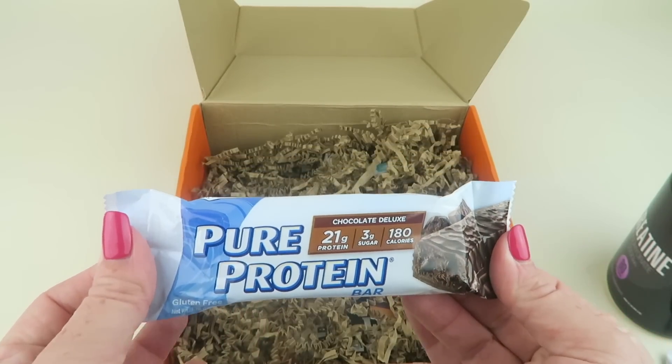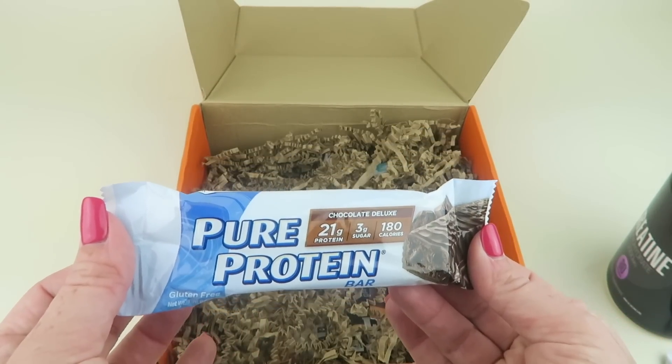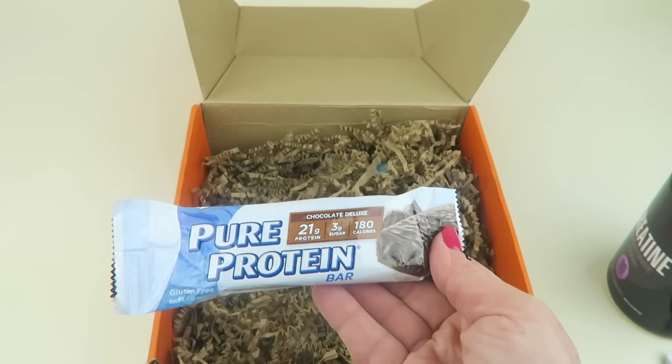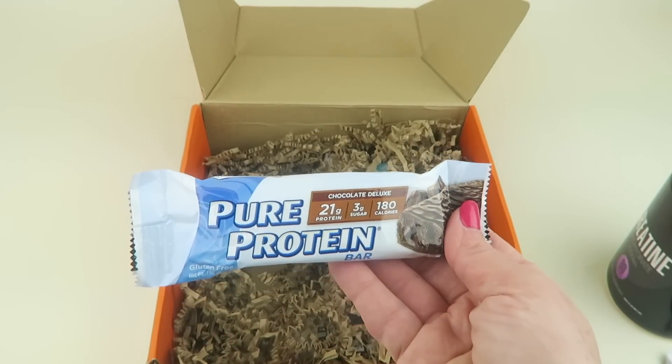These wipes will give you a better smell before you head back to the office. Next, I have a Pure Protein bar. I've had these before — this one is Chocolate Deluxe: 21 grams of protein, 3 grams of sugar, 180 calories. They're pretty good; this is one of the ones I've enjoyed in the past.